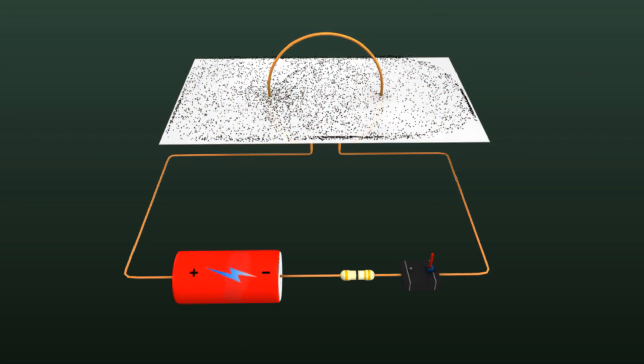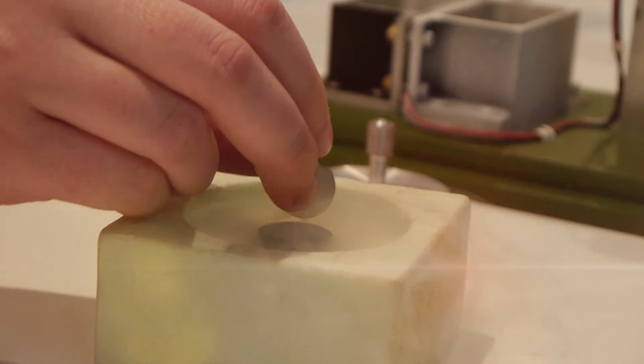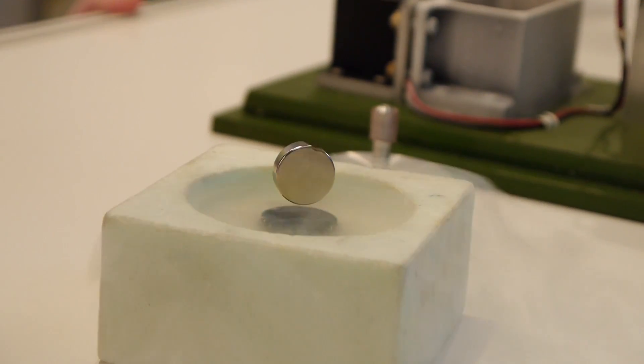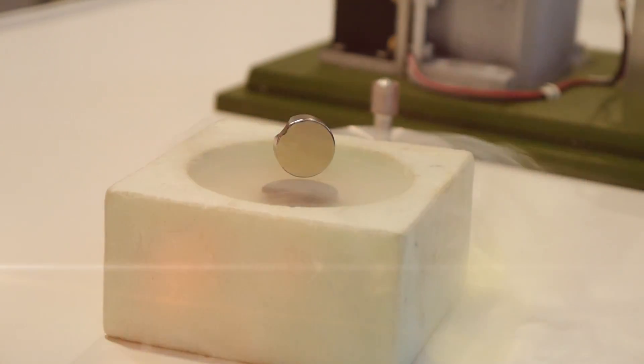The coolest thing about superconductors, in my opinion, is that they eject magnetic fields. Normally when you run electricity through a conductor, it creates an electromagnetic field — that's pretty basic. But superconductors eject all magnetic fields from the center of the superconducting material. Which means, if you were to take a magnet and place it over said superconductor, it would levitate in place. We're talking hoverboards, people.